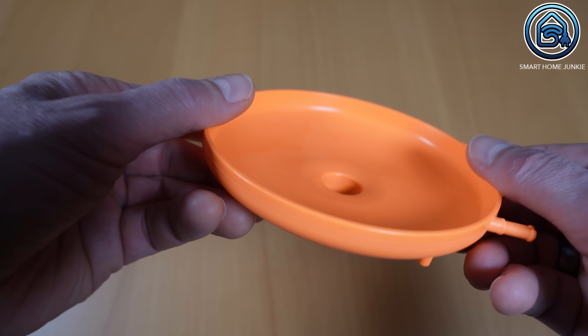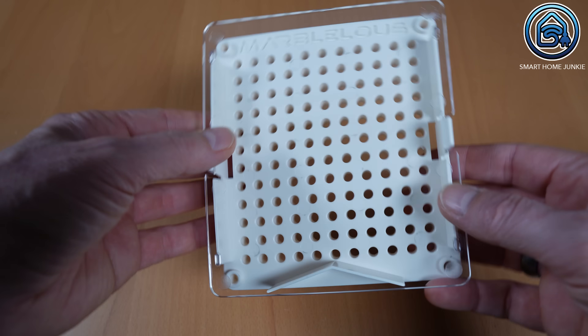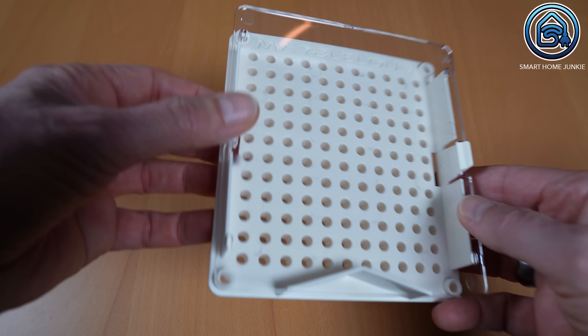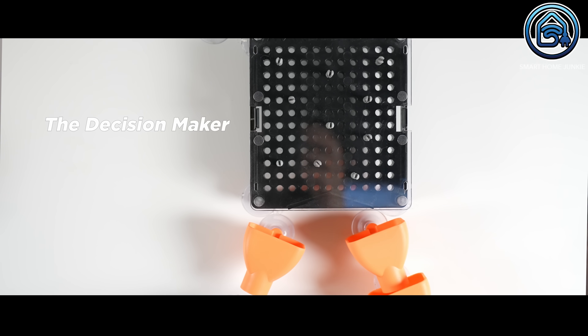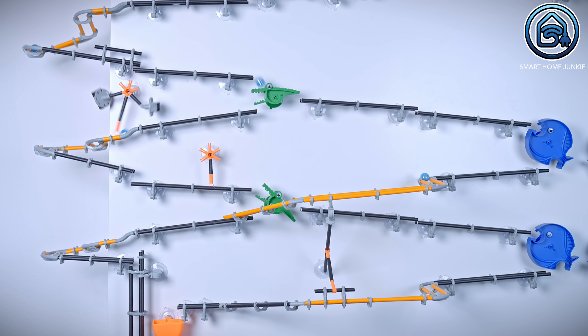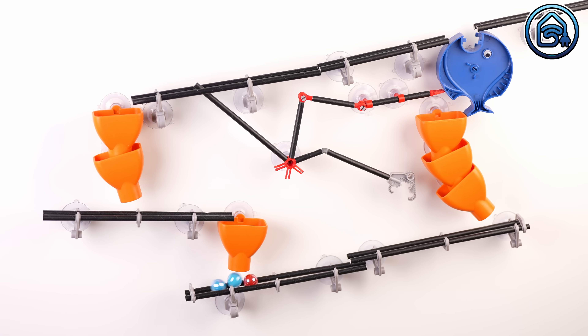Optionally you can purchase a vortex which allows the marbles to spin around for a while. The decision maker allows you to construct a random pattern using the standard connectors. This will cause the marble to follow an unpredictable path exiting either left or right. The alligator and piranha components can alter the marble's trajectory. The funnels can capture marbles and then redirect them onto a new section of the track.